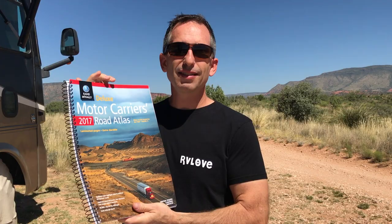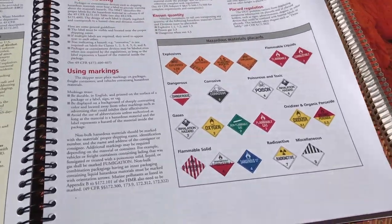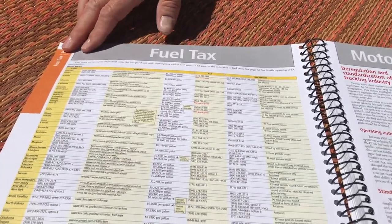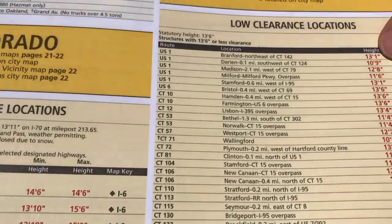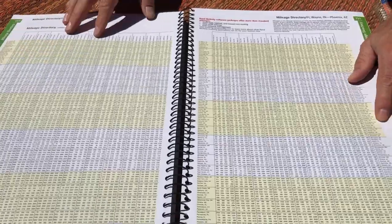This Road Atlas is the deluxe motor carrier's version. This is really targeted at professional drivers, truckers, semi-drivers, because there's a lot of information in here about weight restrictions, licensing, and the type of towing capacities that you can do in individual states. A lot of RVers also like this version because it has a section on height restrictions, weight restrictions, and a big section on mileage from city to city in the back.